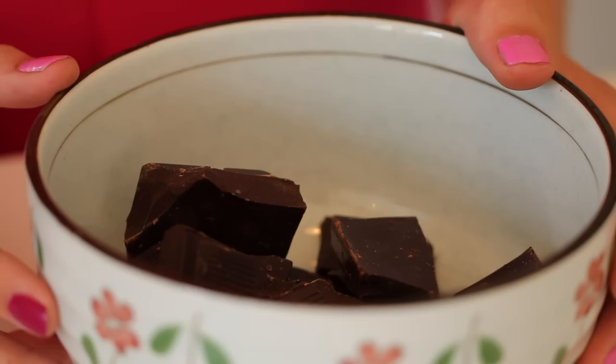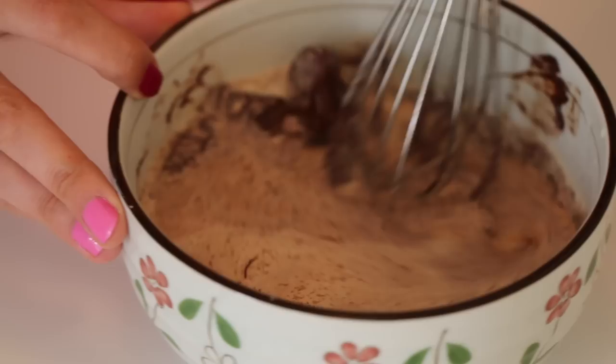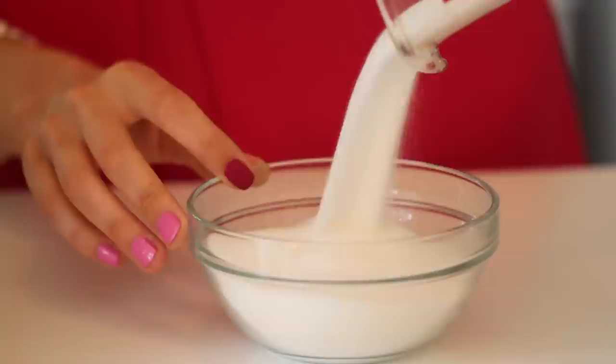While our waffle batter is chilling, we're going to make the chocolate sauce to go with the waffles. Heat your cream but don't let it boil, and pour it over your broken chocolate. Whisk until all the chocolate has melted and it becomes beautifully thick and shiny. Oh, it tastes gorgeous! Once you let this set in the fridge, you can scoop it and toss them in cocoa powder to make lovely chocolate truffles, or melt it back down and use it as a chocolate sauce for an ice cream sundae. It's a really great recipe to have.